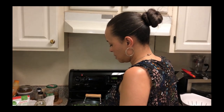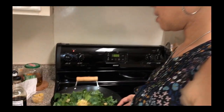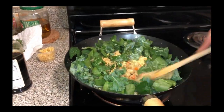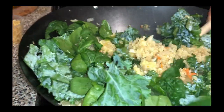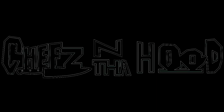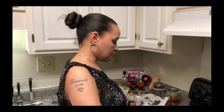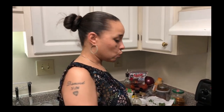Now we're going to mix this in. So as you can see, we have our veggie packed quinoa fried rice done. Now it's time for the second part of the meal — the general style cauliflower. So let's get started on that.